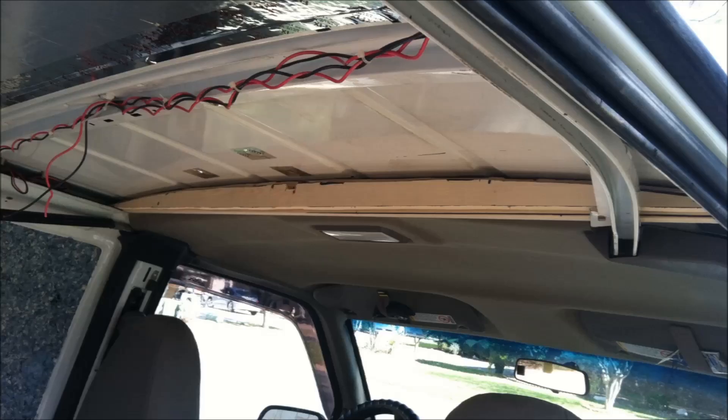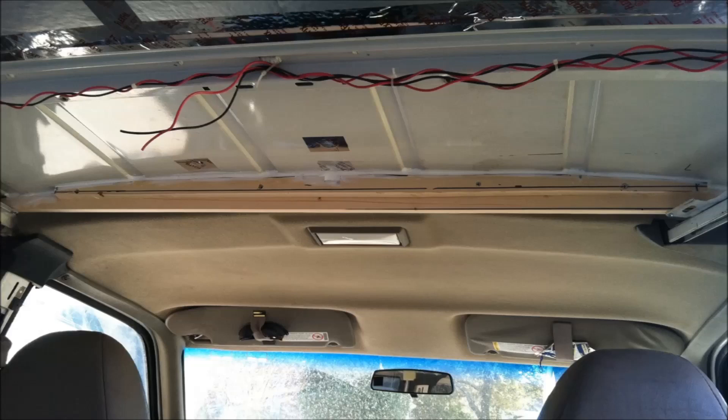If you're doing a van build, you may run into a little dilemma like we did. This board going across here is actually two boards glued together. You have to figure out how you're going to tie in your ceiling insulation and your paneling with the cab headliner. Most vans don't have anything there, so we kind of had to custom build our own. That board runs the contour of the ceiling so it's nice and flush.